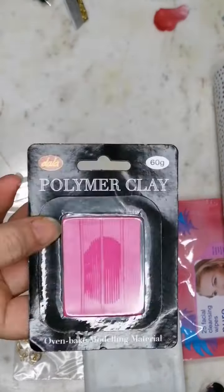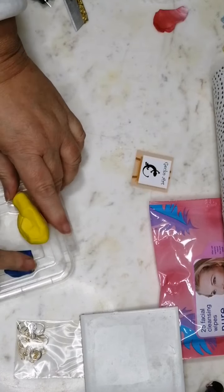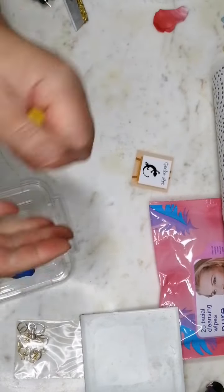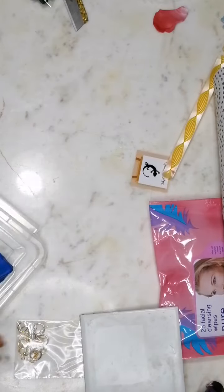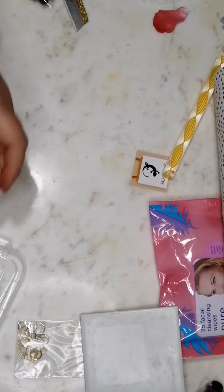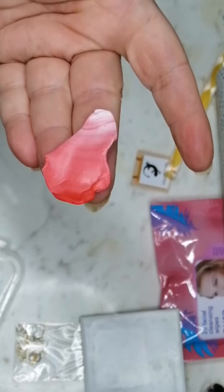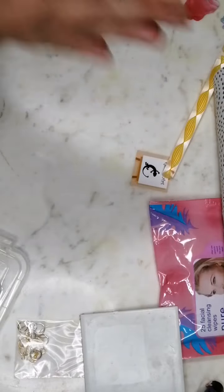When the weather is cold it does take a little bit longer to condition your clay. This is what the Dala clay looks like, but in this kit you're going to have your primary colors — red, yellow, and blue — and then black and white, because I feel you can really do a lot with those colors. To begin with, I'm going to show you how to do a very basic skinner blend and then we'll decide where to go from there. I'm going to use red and white.